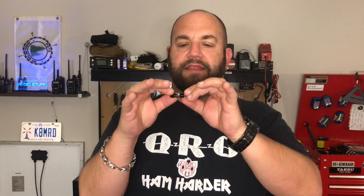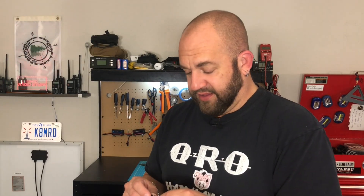I saw this first on Thomas Witherspoon's channel — he was using this a few weeks ago — and then Charlie Red Summit RF just did a video on this last week. So I instantly hopped on n6ara.com and ordered one. The idea is just a little portable key that plugs right into your radio. It's tiny, super light and affordable. You could always have one in your go bag, so if you hike up a mountain and forget your key, you're not hiking back down.